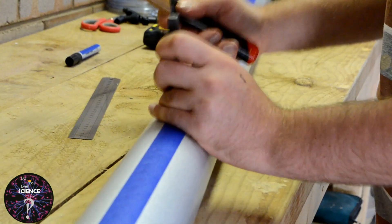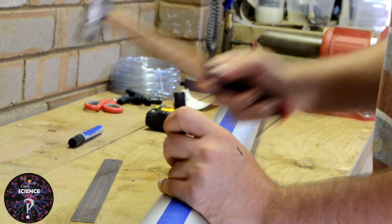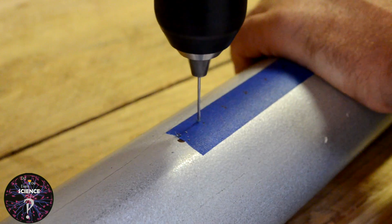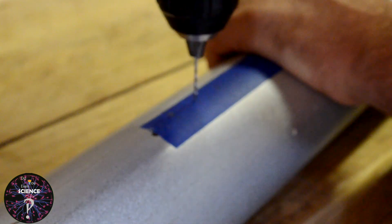Secure the pipe with the clamp, and then using a centre punch, punch every hole that you marked every 2cm. Next, using a 2.5mm drill bit, drill all the punched holes. This is going to take a while.